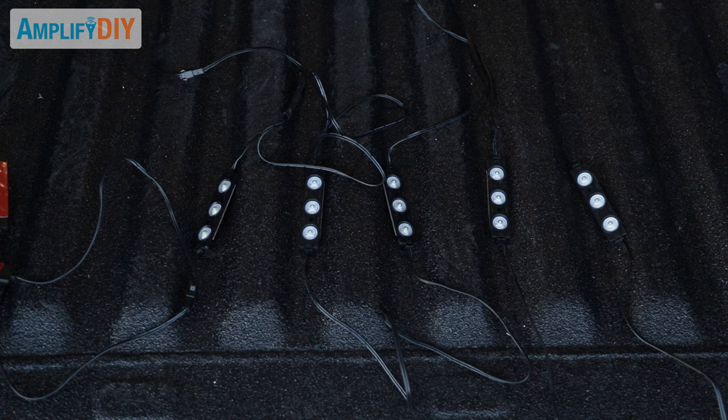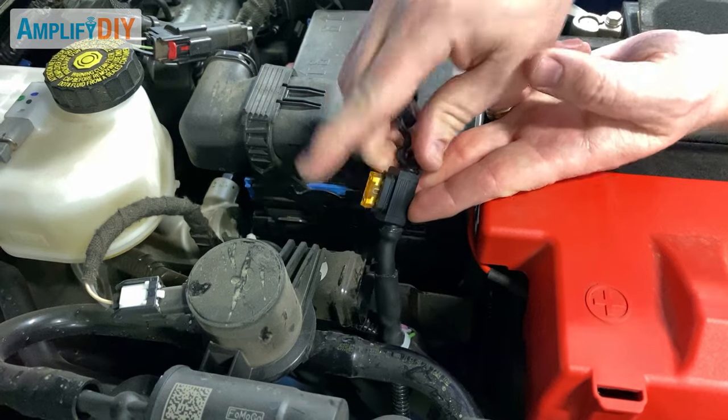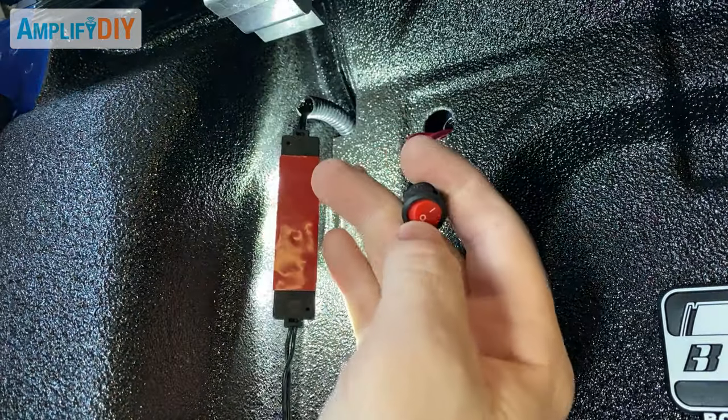Alright, we're ready for our first test — but first we have to put the fuse into the fuse holder. There we go. Then we can come to the back of the truck and try the switch — woohoo, they work!